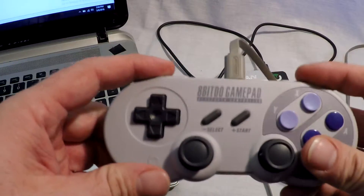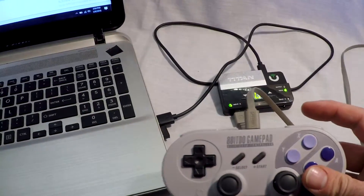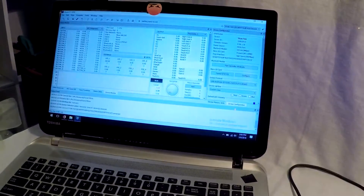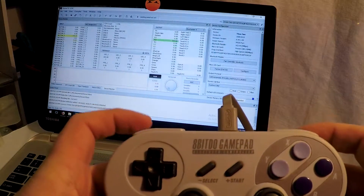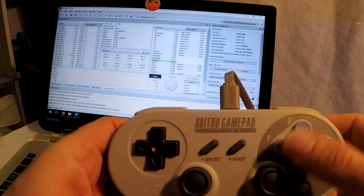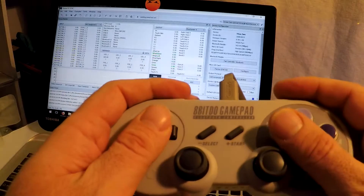You should also plug a controller from the console you are using into the Titan 2 as well. This will help authenticate with the console and you can avoid any issues. You can also authenticate through Bluetooth if you are on the PS4, so just keep that in mind.